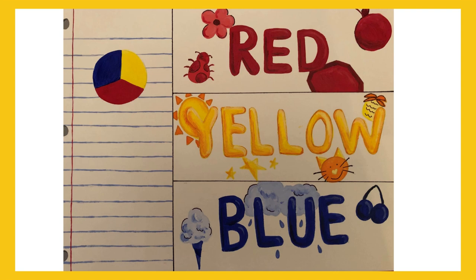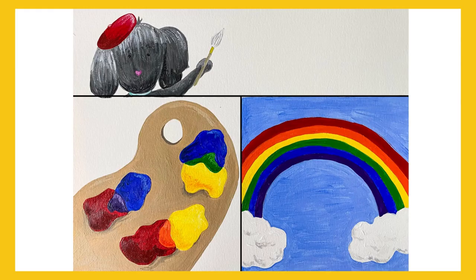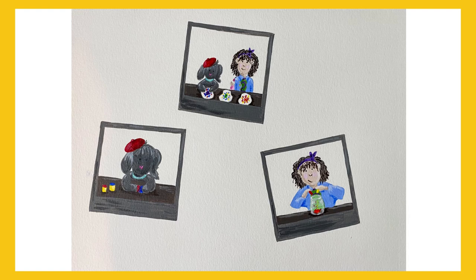Task number one: in your sketchbook, paint or color several common items in these three primary colors. There are also three secondary colors, which come from the three primary colors. The secondary colors are orange, green, and purple. Task number two: use your primary colors from task number one to create the secondary colors. Mix them and see what you come up with.